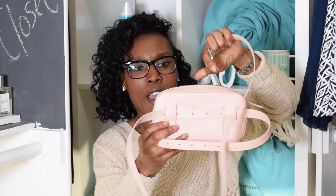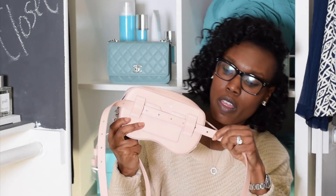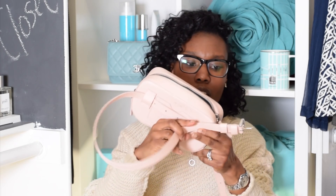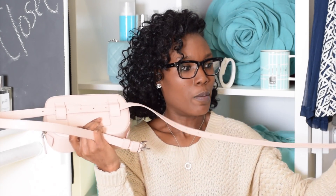You just take this strap and loop it through these two holes in the back, then pull it around like this. Sorry guys, this positioning is very awkward while holding the bag.